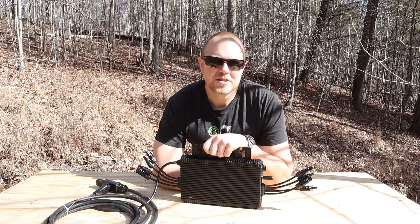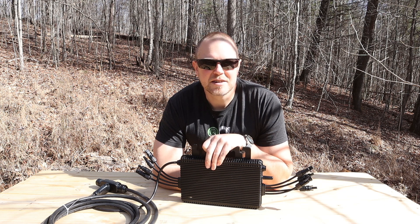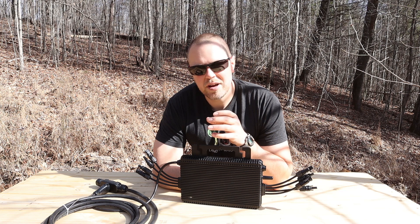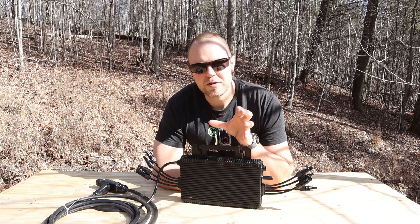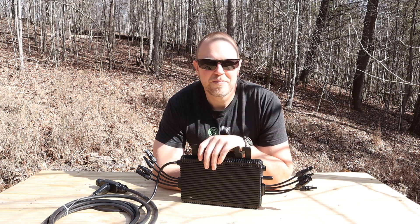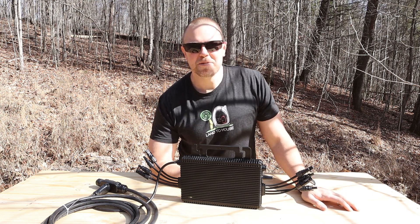So if you are looking to install a full system, these microinverters are a fantastic way of allowing the power to go from your panels straight to the grid and also avoid any issues if one portion of your system goes down — it will continue to pump out power from the rest of it. Thanks for watching this video. I'm Seth with Land A House and I will see you in the next one. Bye.